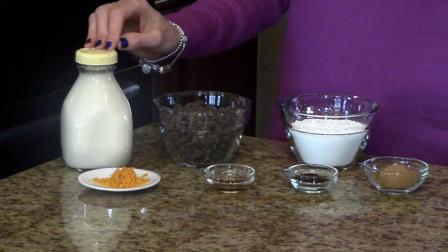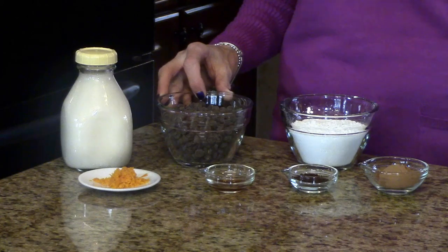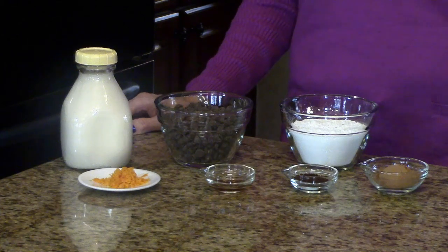The amounts of the ingredients that you're going to need to make this recipe will be listed in the information box below, or you can find it on the website. The ingredients are heavy whipping cream, orange zest, dark chocolate chips — you could use regular chocolate chips or some other kind of dark chocolate if you prefer — vanilla extract, instant coffee granules, confectioner's sugar, and cocoa powder.